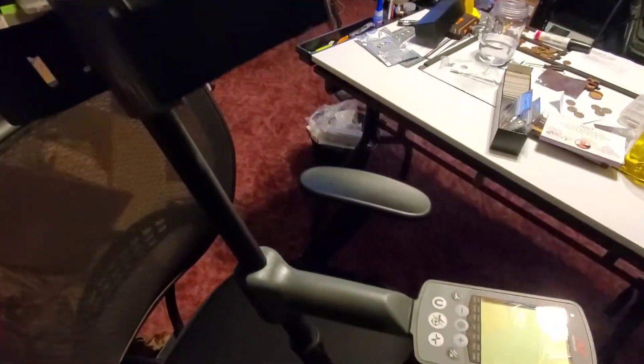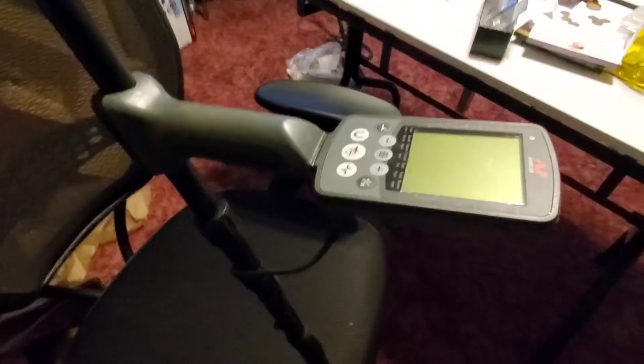And here she is all put together — might be a little dirty because I used it, but I just wanted to finish up this unboxing video. I really like it.